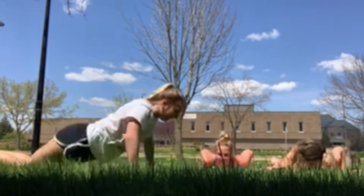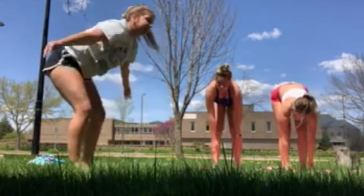Okay, getting into a high plank. Feet up, bend, inhale. Okay, straight up.